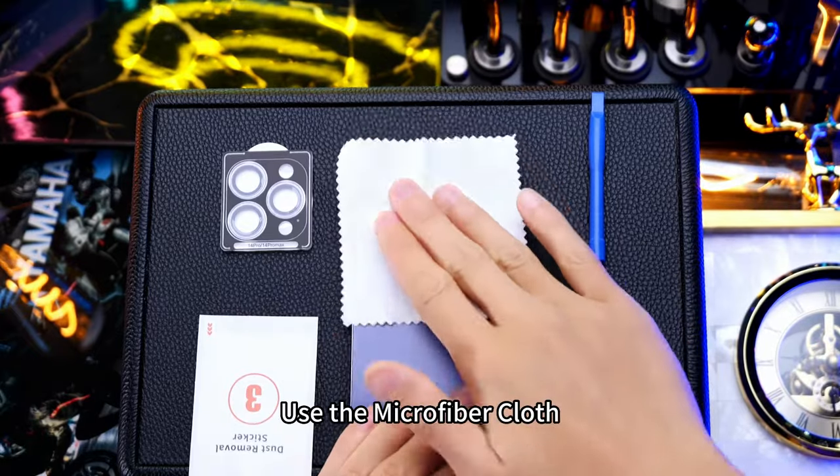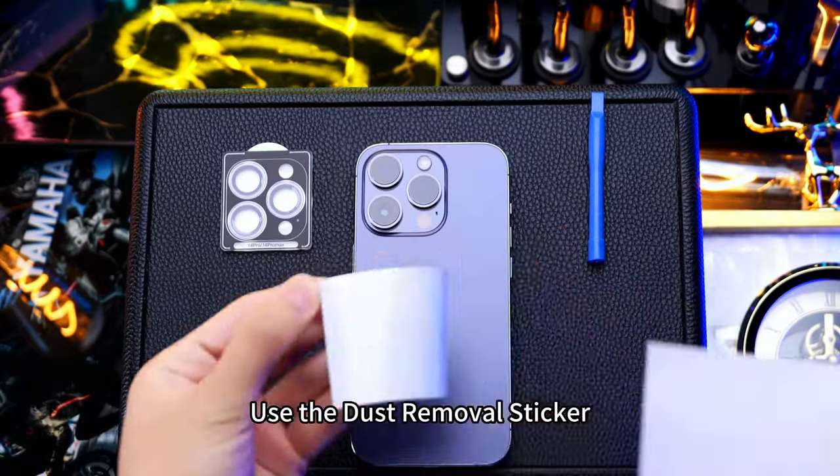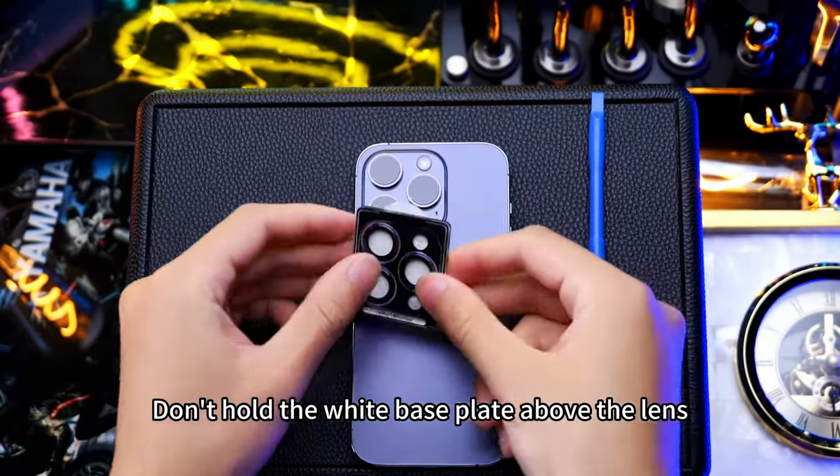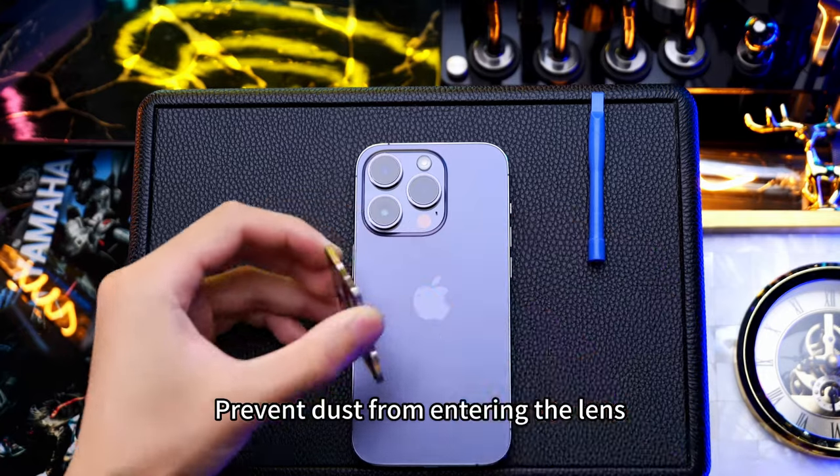Use the microfiber cloth. Use the dust removal sticker. Don't hold the white base plate above the lens. Prevent dust from entering the lens.